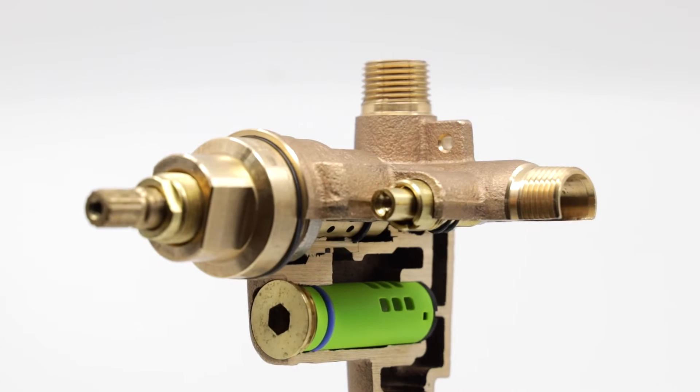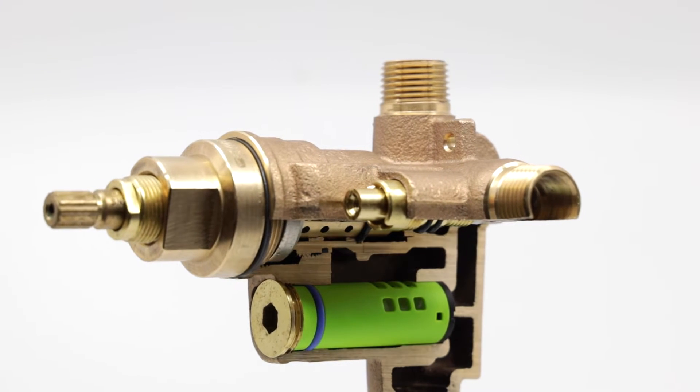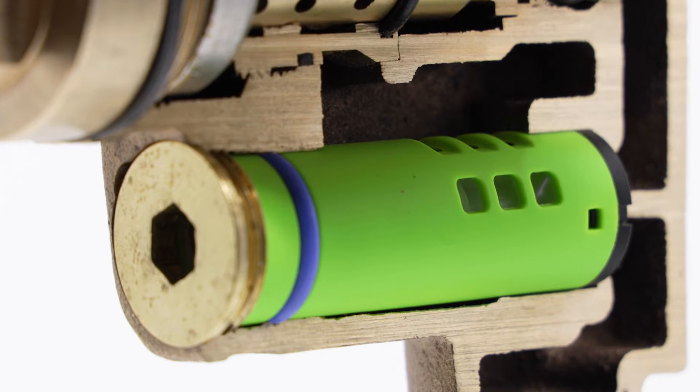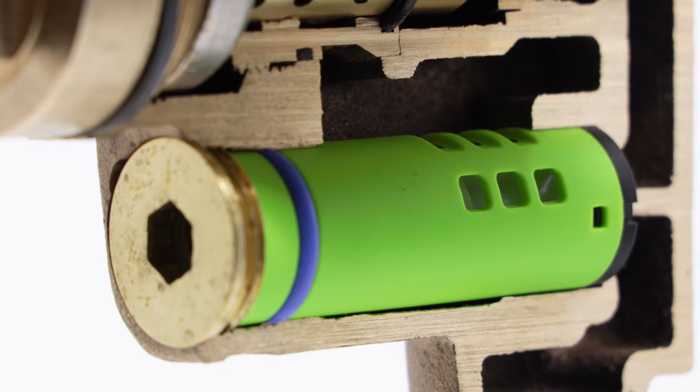Introducing the Temptrol Versaflex Shower Valve with Non-Shared Diverter from Simmons. The non-shared diverter feature is a new twist on the standard Versaflex feature of the Temptrol Shower Valve.